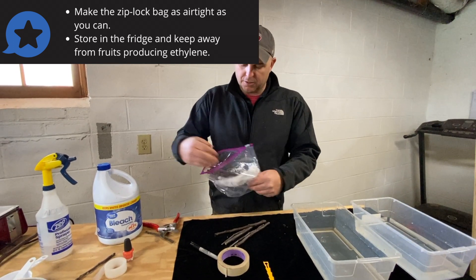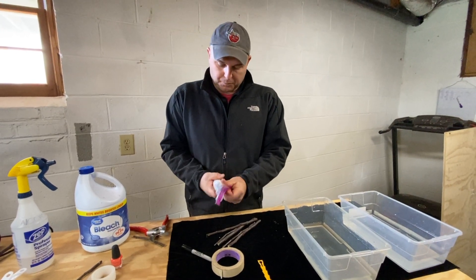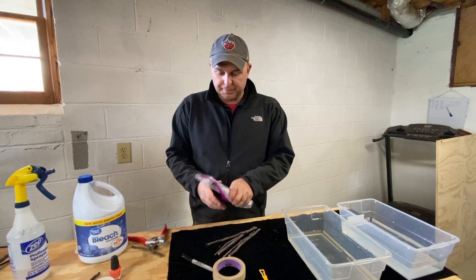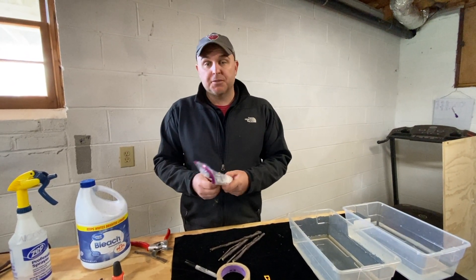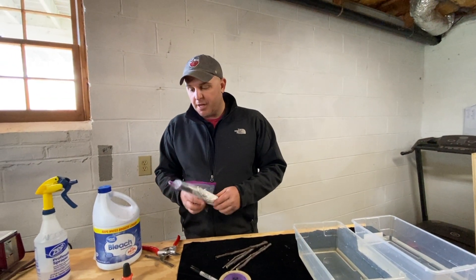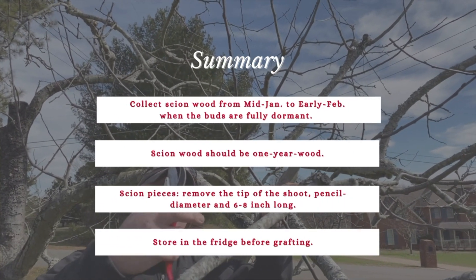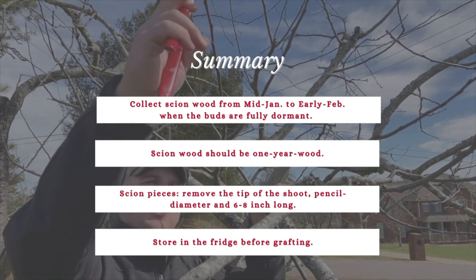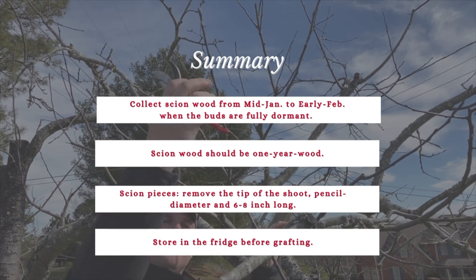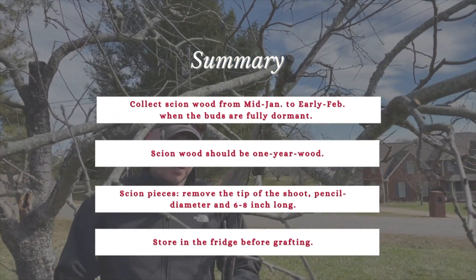This is going to go in the fridge, away from any fruits if you happen to keep fruits in the refrigerator. That's good to stay for really months. Chances are you'll probably be using it towards the end of March or on into April. That's how we pack it away. Get out there and collect it between mid-January through early February in our area. After that, your buds may already be starting to swell and won't be fully dormant anymore. These are fully dormant one-year-old stems that we're collecting for grafting wood.